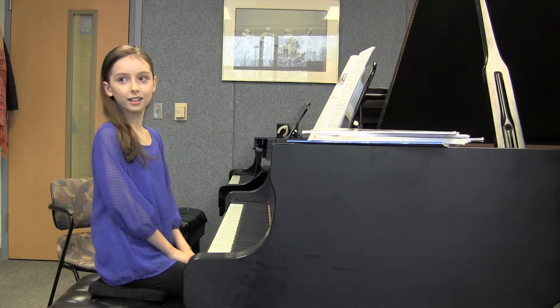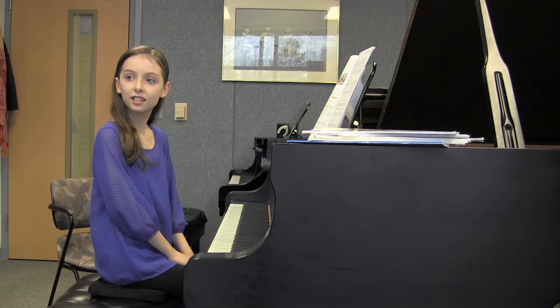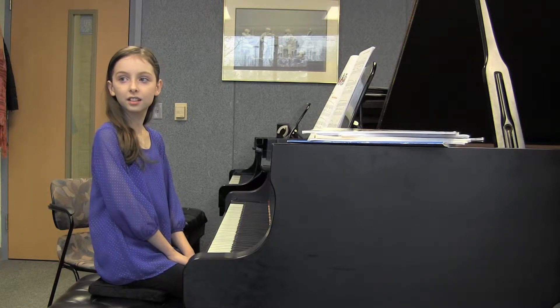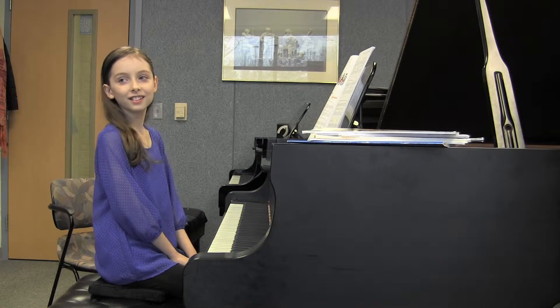Really good. Such nice forward direction in the whole piece. I liked how your right hand was louder than your left hand. Let's do it one more time. And now I just want you to feel like you've been playing this for five years.